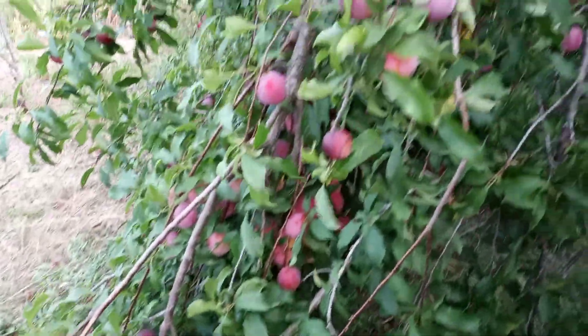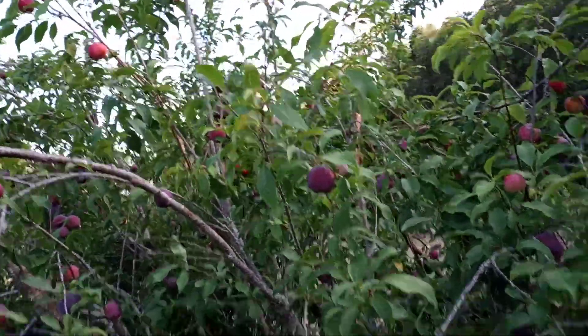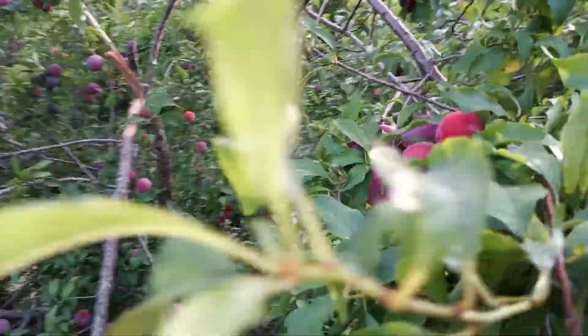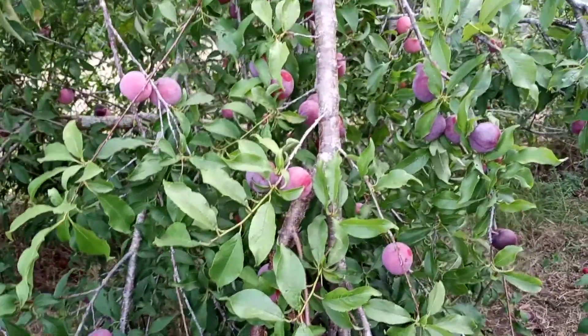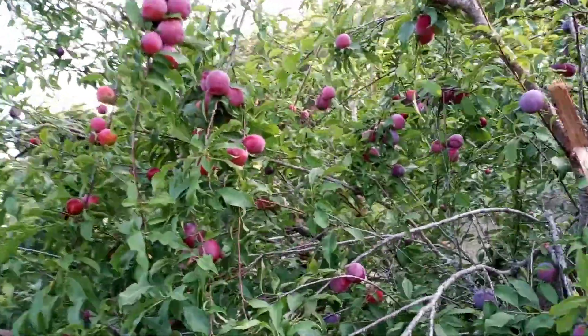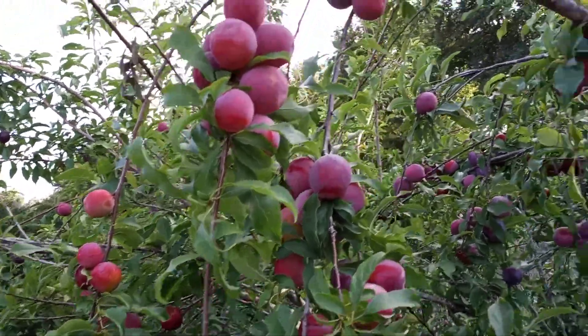It didn't ruin the fruit — they're still hanging on and ripening. I don't care if you only get less than a hundred chill hours, this is a fantastic tree. You don't need a pollinator. It fruits young. Scarlet Beauty Plum — delicious, sweet with a little tart. An amazing tree, I would say for zone eight and above.